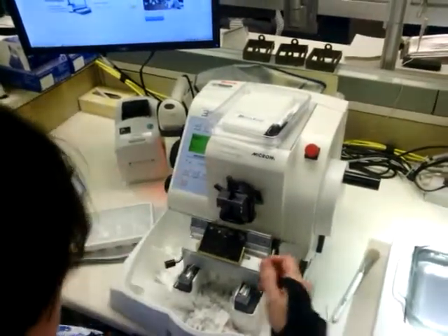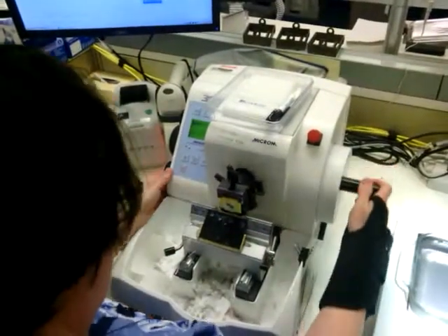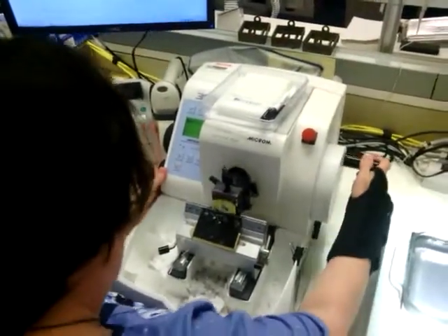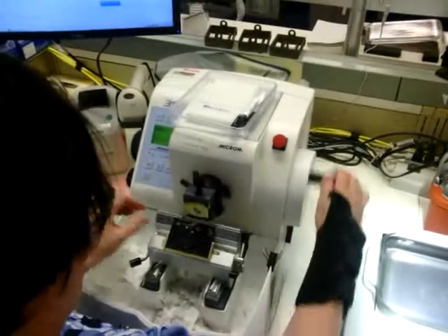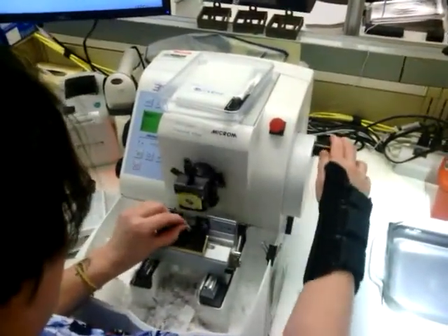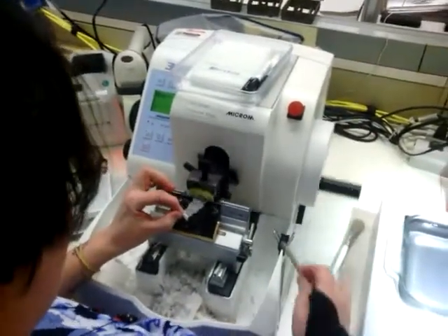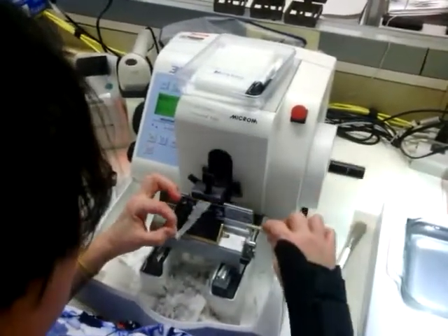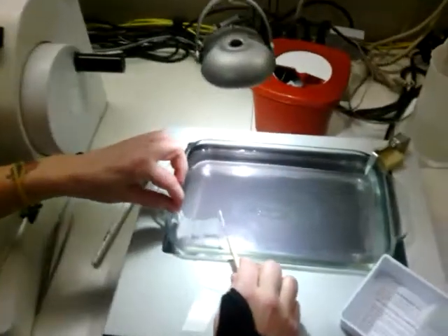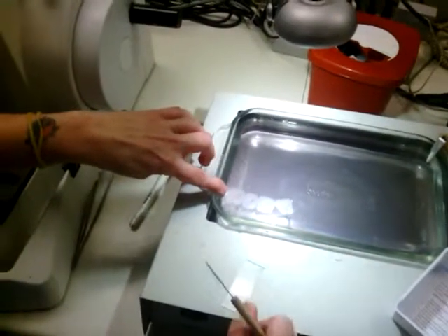I'll lift it up, lift my block with my tissue. I'll lift my ribbon. I can get a nice one. I'll lift it here. I can get a very nice one. I have to make sure all the wrinkles are out.